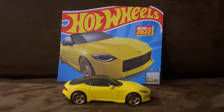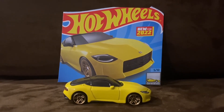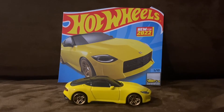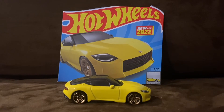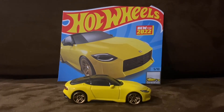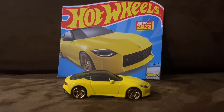The Nissan Z Proto is one of the best Hot Wheels new castings for 2022. It just looks absolutely amazing, and honestly I think this Hot Wheels car is an absolute masterpiece.